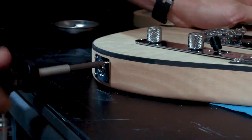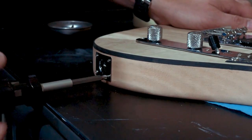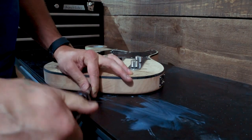Your output jack is simply a matter of putting your four screws in. Make sure you pre-drill the holes for these if they're not already there. These small screws will strip very easily, so it's going to be very difficult to put them in if you don't pre-drill.